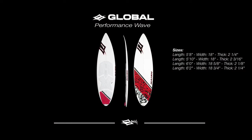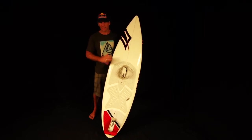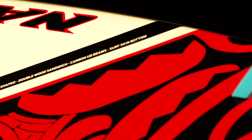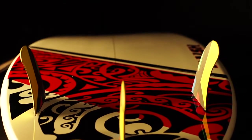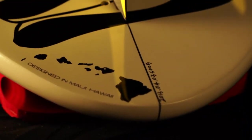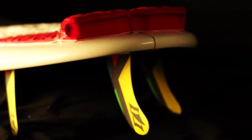This is the new Global for 2014. It now comes in four sizes: 5'8", 5'10", 6'0", and 6'2". It's a dedicated kite waveboard that can be ridden strapped or strapless. It's double bamboo sandwich construction. It's now a dedicated thruster design, so three fins, with an accelerated tail rocker and more single concave out the back than the previous Global. Very, very versatile.